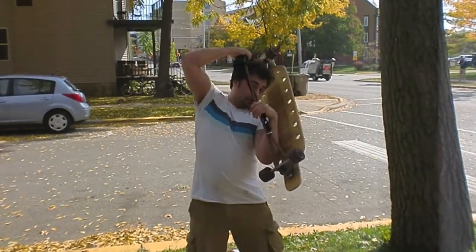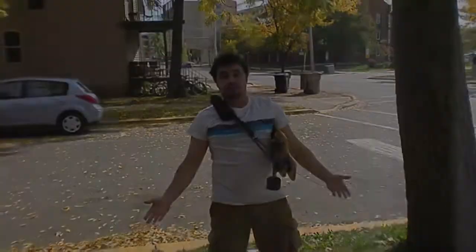You can swing it over your shoulder like this, or you can swing it up like this and wear it with a backpack. And that's the longboard sling.